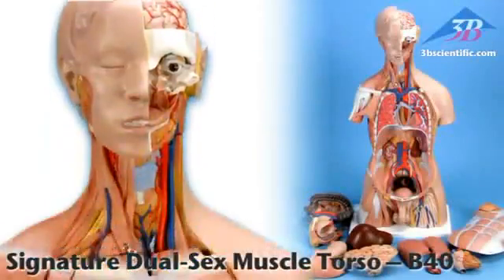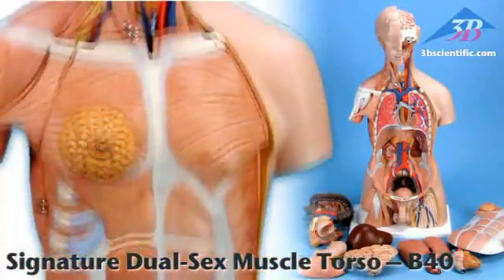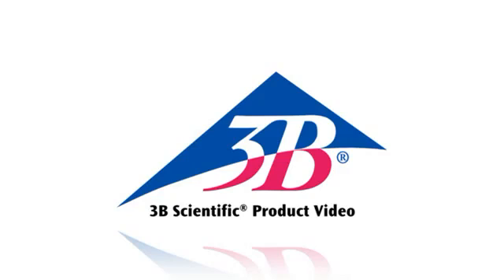The dual sex muscle torso with 31 parts, item number B40, is part of the Signature Series of torsos from 3B Scientific. Secure packaging prevents damage from shifting during shipping. Includes 3B Torso's teaching guide in binder and on CD-ROM.